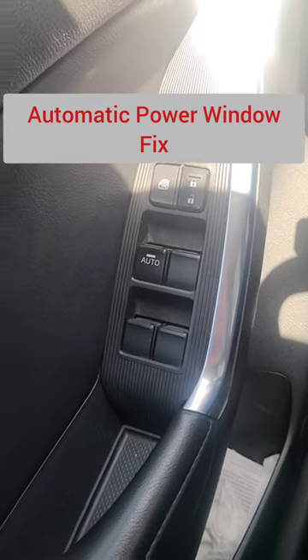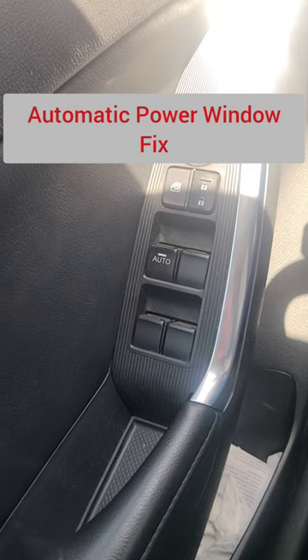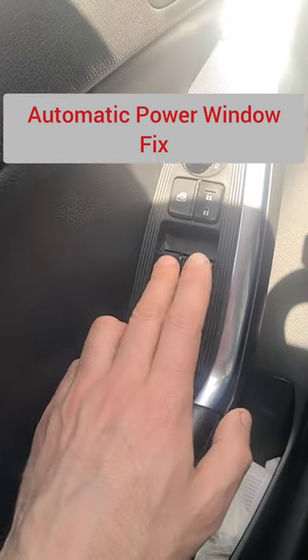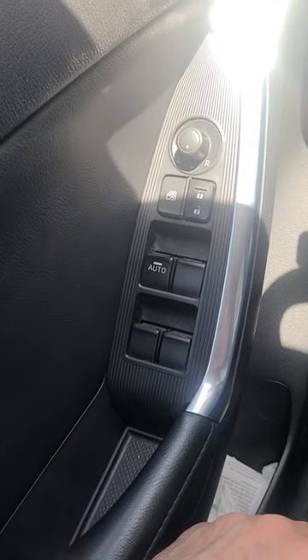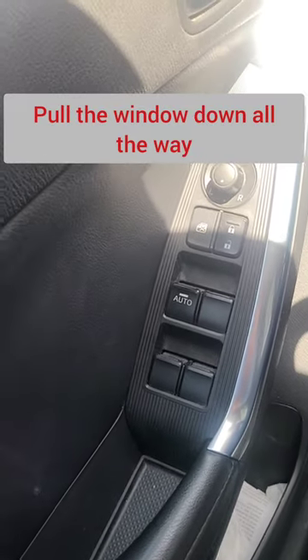Hello, I have a quick tip here. If you remove your Mazda's car battery and then notice that the power window does not work anymore, you can easily reset it without the need of any professional help.